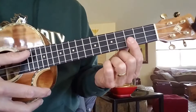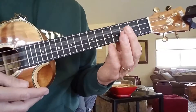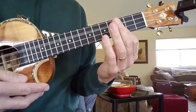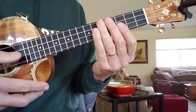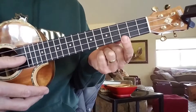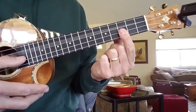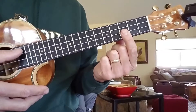Let's do a quick little tutorial on the picking for Satisfaction. The easiest thing to remember is that you're playing a C, but you're barring the bottom two strings and playing the bottom three strings, so it's gonna give that kind of open sound like this.